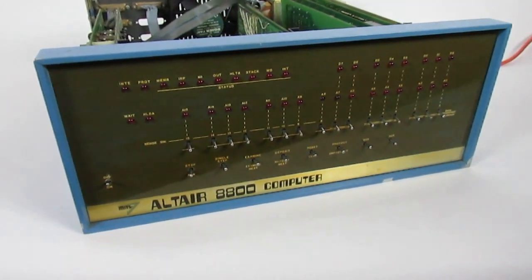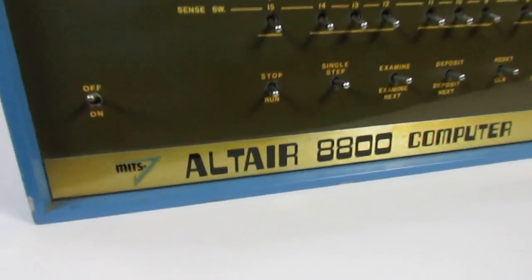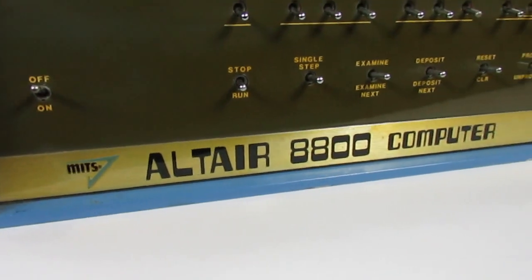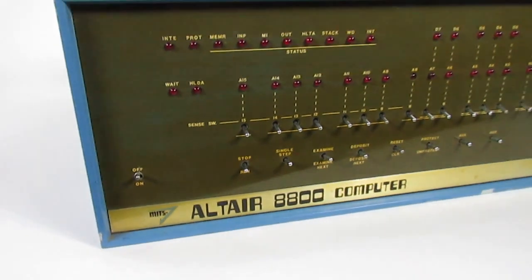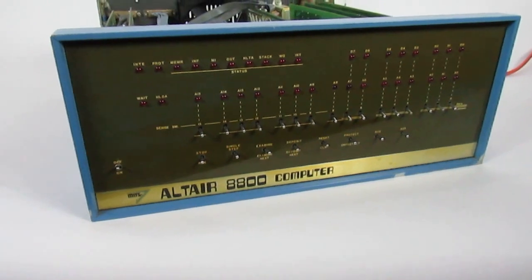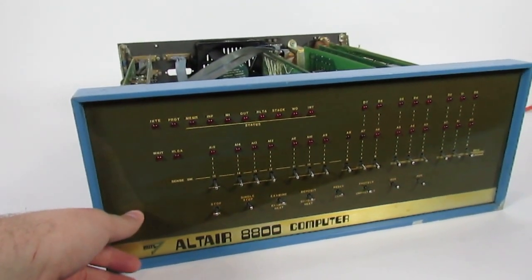Hi guys, it's Jeff again from Down South Treasure. This is the MITS Altair 8800 computer. I just wanted to record everything showing that when I do hit the on switch, the lights do pop up. Here we go.